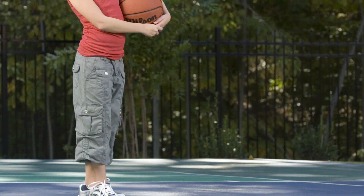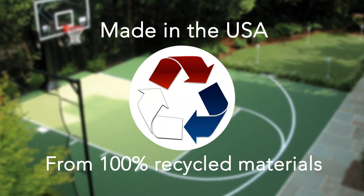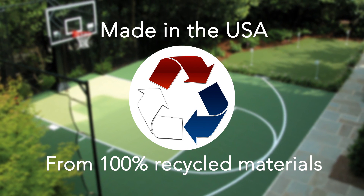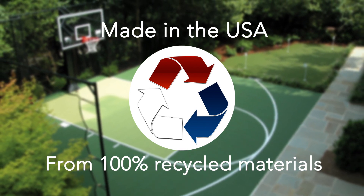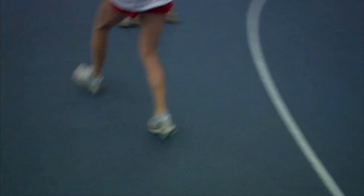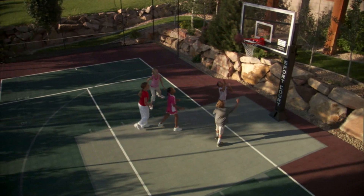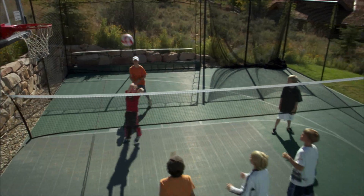The SportBase court building system provides numerous ecological benefits as well. SportBase is manufactured here in the USA from 100% recycled materials and is also 100% recyclable itself. As opposed to concrete and asphalt, it leaves a very light footprint while delivering the stability and playability required of courts where athletes bounce balls, play aggressively, and push the limits of their own performance.